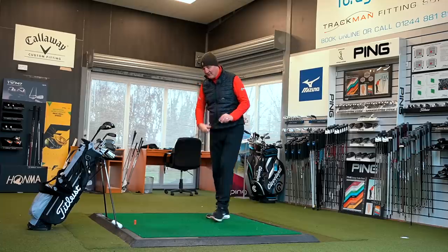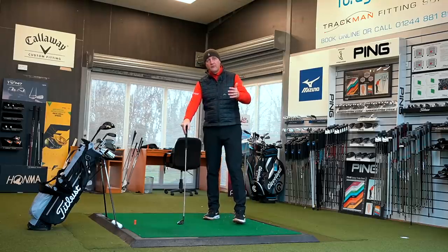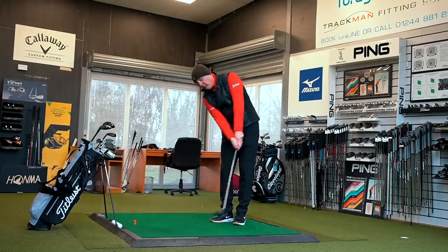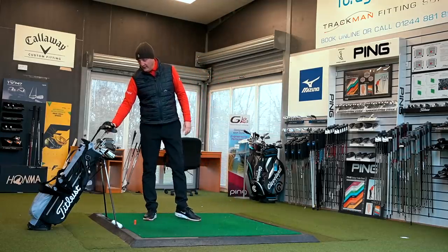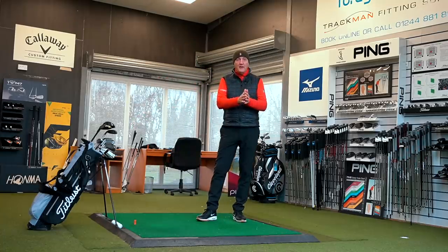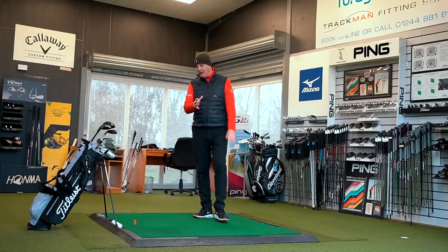Throwing in the versatility — grabbing the 7-hybrid back out — this loft can almost act as a chipper with plenty of versatility in and around the greens. I've seen people in recent comments playing 9-hybrids, even 11-hybrids. For me, you take all the help you can get. Anything that makes this game easier, that's the route you go down. So for my bag setup, I would go down to a 7-hybrid in terms of the hybrid type.